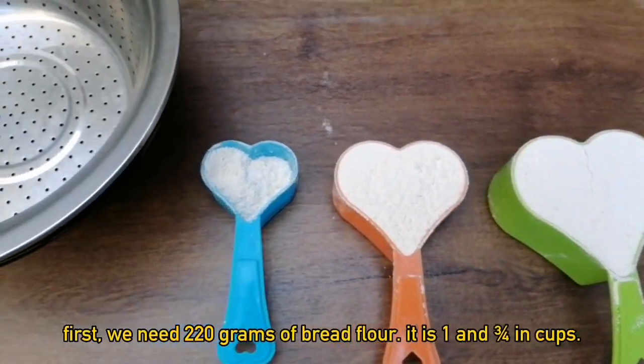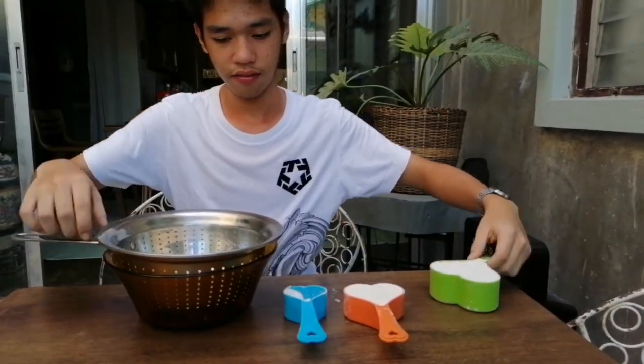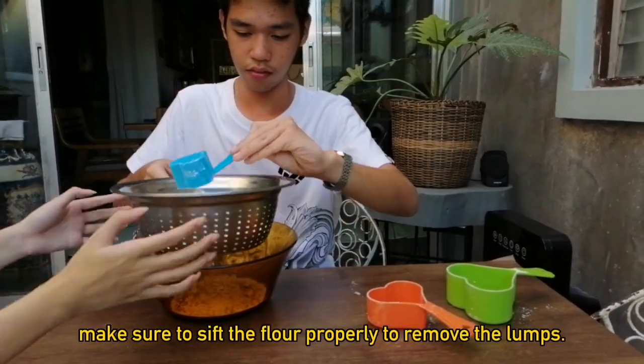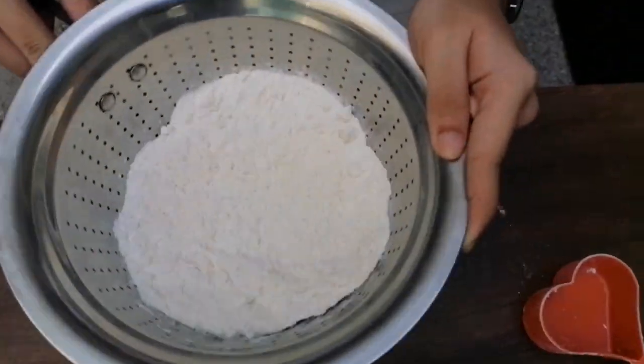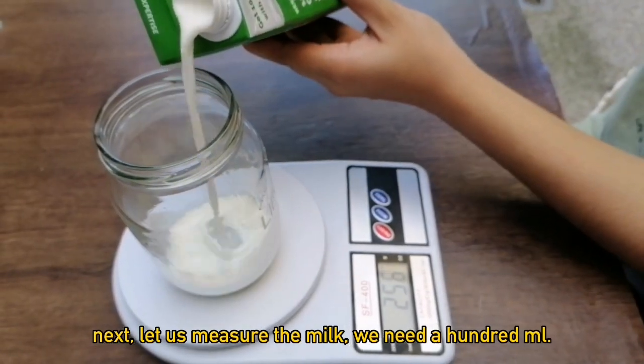Let us start making the dough. First, we need 220 grams of bread flour — that is 1 and 3/4 cups. Make sure to sift the flour properly to remove the lumps. Next, let us measure the milk. We need 100 ml.